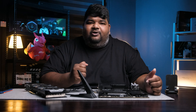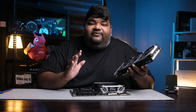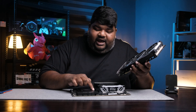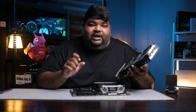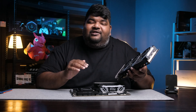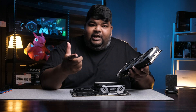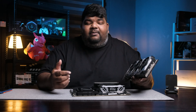There are instances where we use beefy graphics cards, and it's hard to actually access the PCIe release toggle at the back. Many of you who have gone through that situation know the struggle of using a screwdriver and poking it down. So in line with innovation, MSI has come up with an easy PCIe release solution.